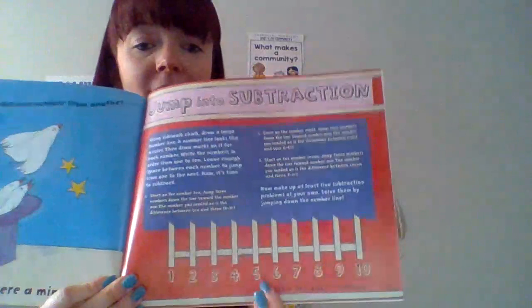We talked about strategies we can use. Here's one on the bottom here using a number line. Remember, you can also use your fingers, mental math in your head like remembering doubles, or you can use counters. I'm going to show you in the next video a couple of different ways to do subtraction using different strategies, so hopefully they can help you today during your lessons. I will see you in the next video. Bye-bye.